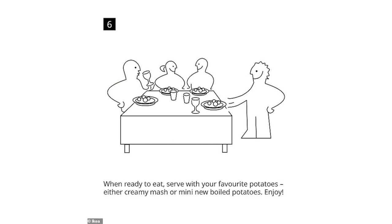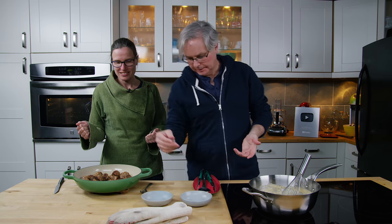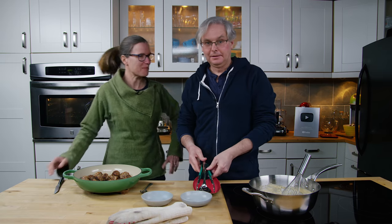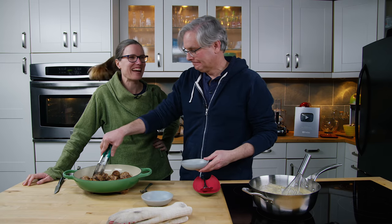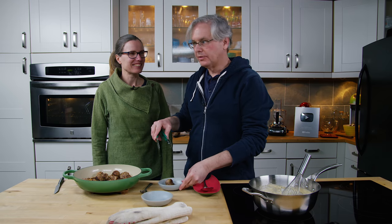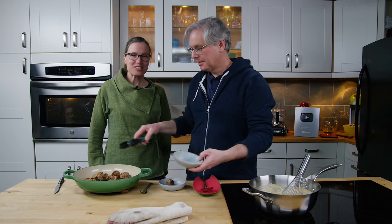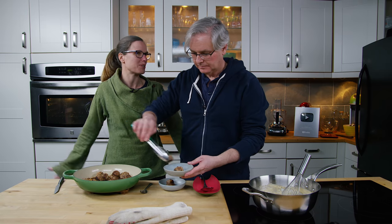Jules joins: "What are we having today? Clearly meatballs." Ikea meatballs. She confesses she doesn't think she's ever had an Ikea meatball — it just hasn't come up in her life. All she's had at Ikea is the ice cream and some cookies, but not the meatballs. So someone else will have to tell us whether this actually tastes anything like the real thing.